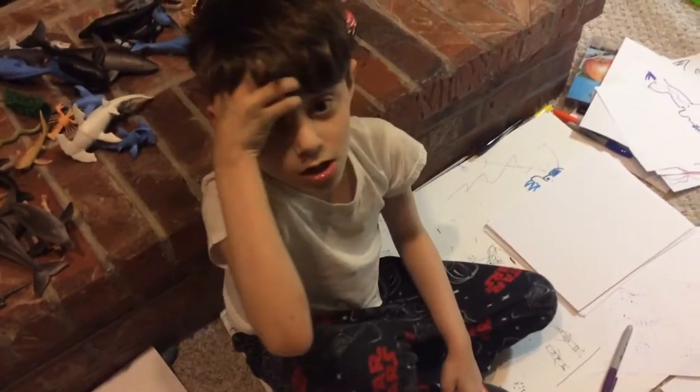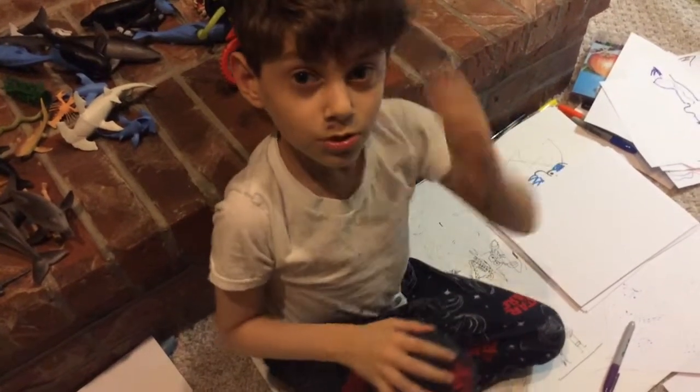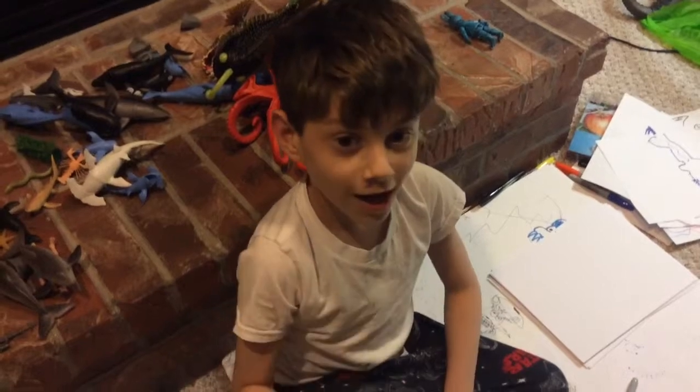Hi guys, MintyTube here. Sorry we're doing one way at night, but today we're showing you how to draw — I mean a shark — an octopus.